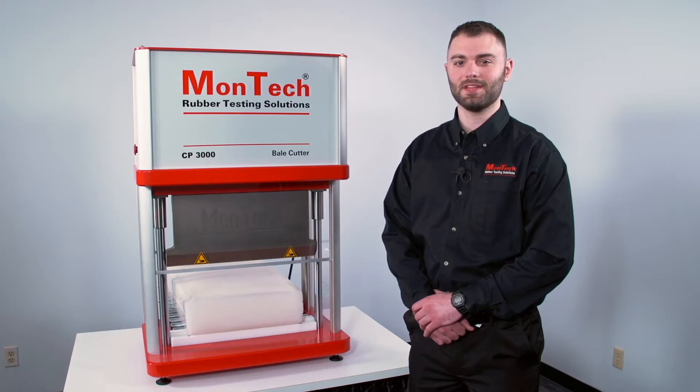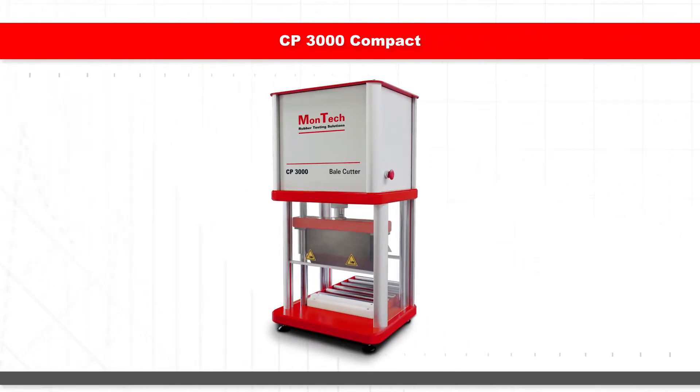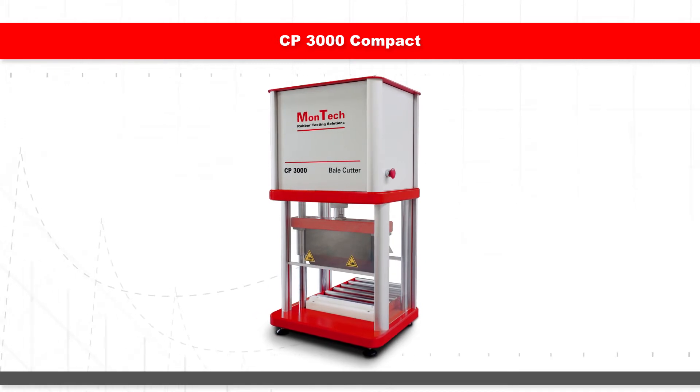For high-volume operations, semi-automated and fully-automated material feeding options are available to streamline bale cutting and production testing. A compact model of the CP3000 is also available for laboratories with limited space.